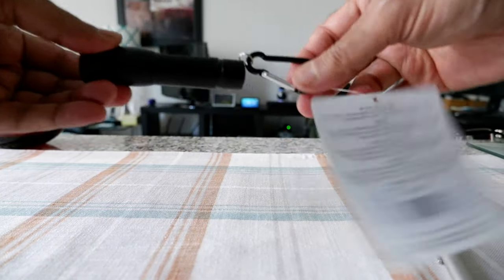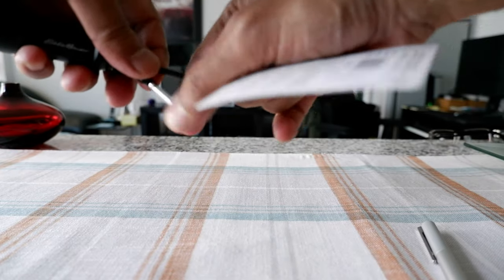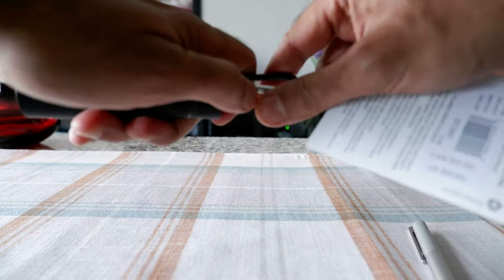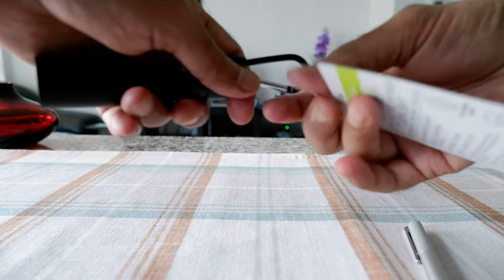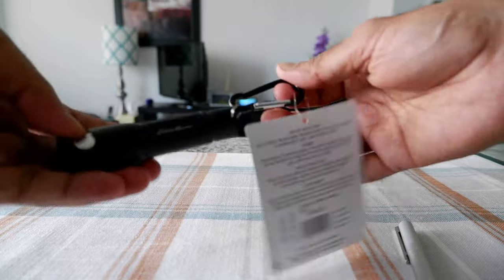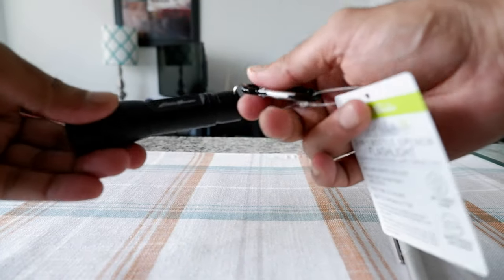Let me turn this off. They also included a carabiner right here, so you can stick it to your belt loop, your backpack, or your bag, or anywhere. That's a good extra they added.